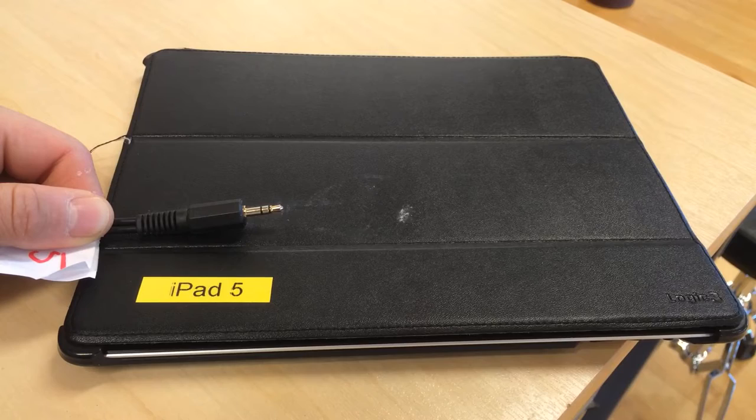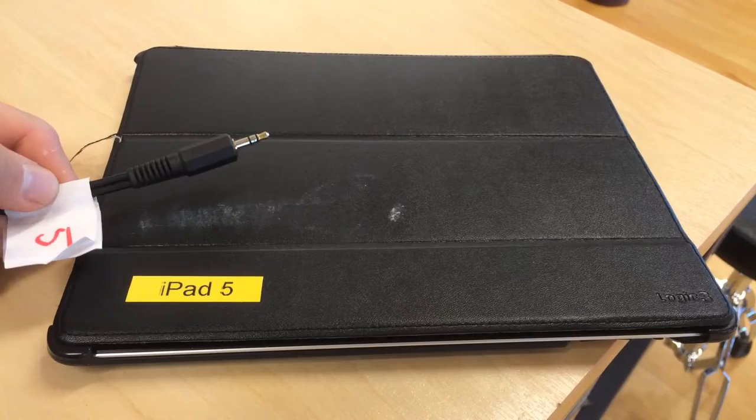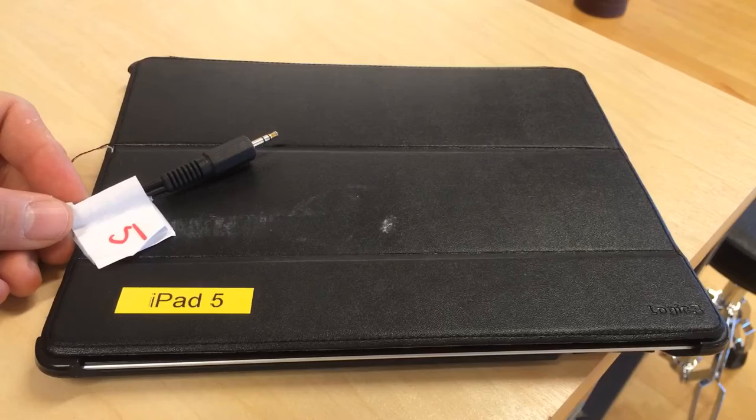Out from the iPad is naturally the standard mini jack. You can also see that the iPads are labeled — this one is number five. I strongly recommend labeling the cables too. There will always be students disconnecting the iPad, picking up the wrong cable and connecting again. Then suddenly you don't know which iPad is where at the mixer.